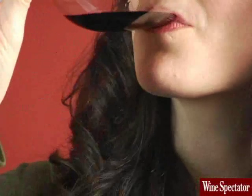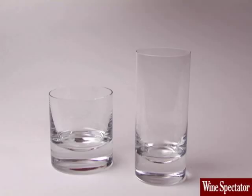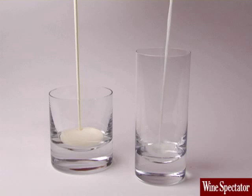Take a small sip of wine and swish it around your mouth so it reaches all your taste buds — you already look like a pro. You'll probably feel the wine's body first. Is it full-bodied or light? In other words, does the wine feel more like thick, heavy cream or skim milk?